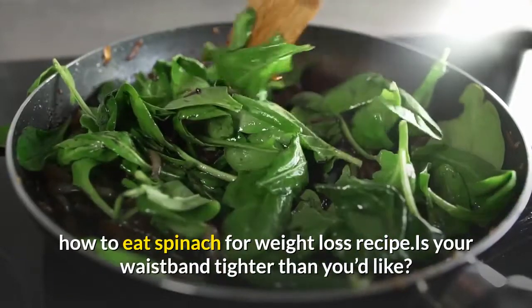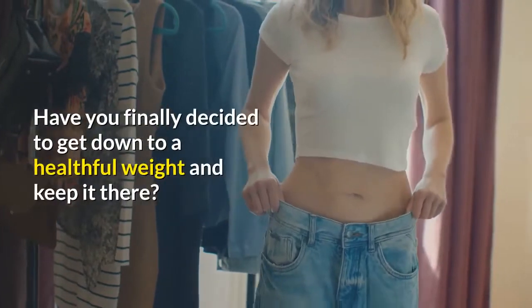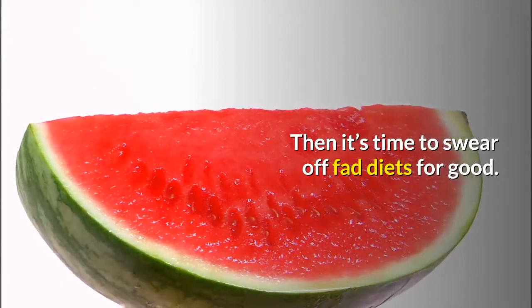How to eat spinach for weight loss. Is your waistband tighter than you'd like? Have you finally decided to get down to a healthful weight and keep it there? Then it's time to swear off fad diets for good.